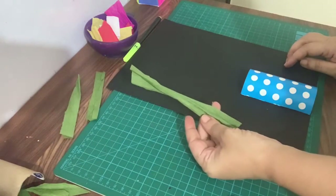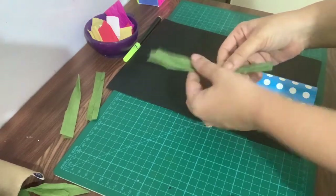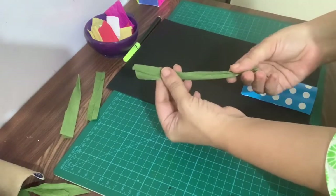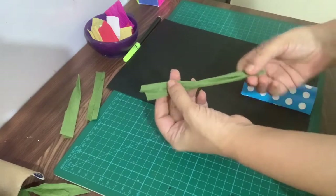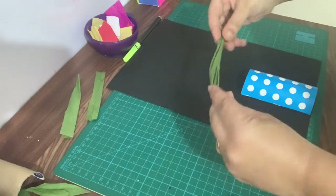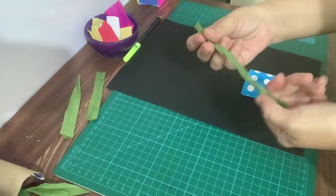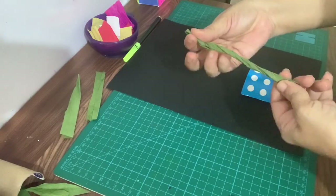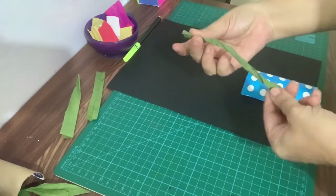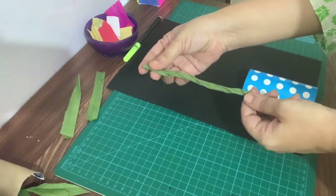We'll make the stems with paper twisting technique. Take one green color paper strip and twist it like this. We need four or five stems made this way.